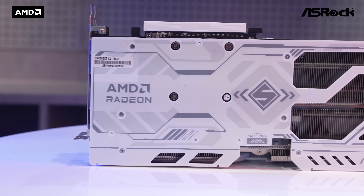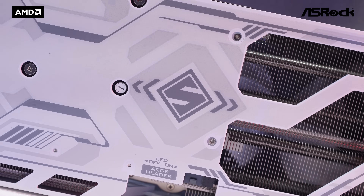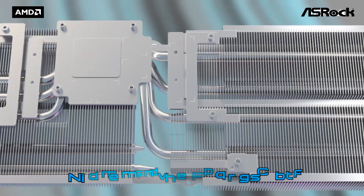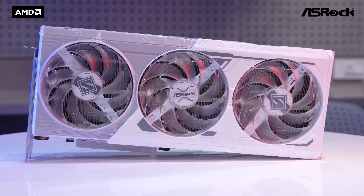It comes with a stylish metallic black backplate — solid, fancy, and cool — designed to avoid PCB bending while making the graphics card more legendary in visual appeal. It also helps enhance cooling with premium thermal pads equipped on the backside.